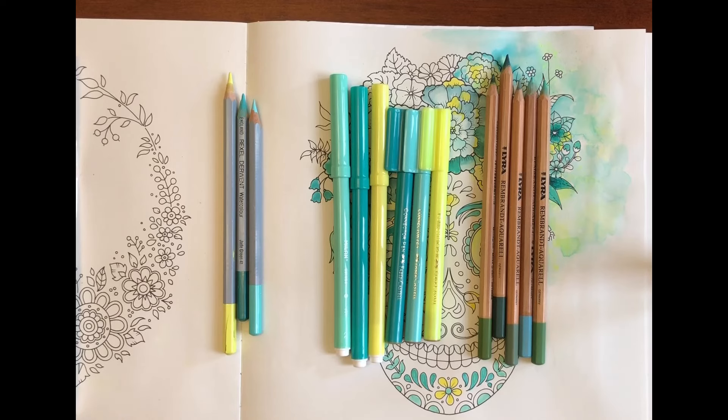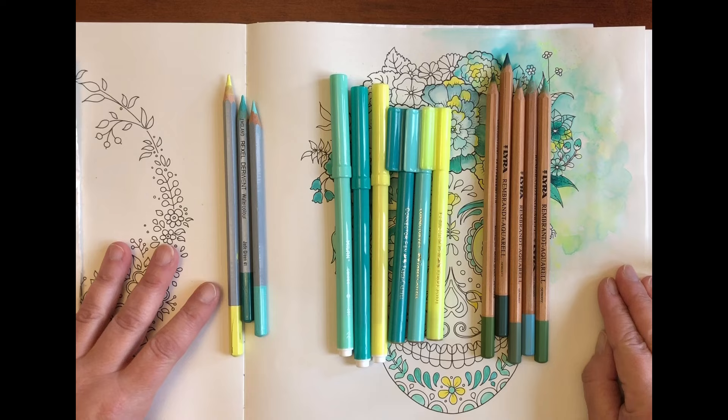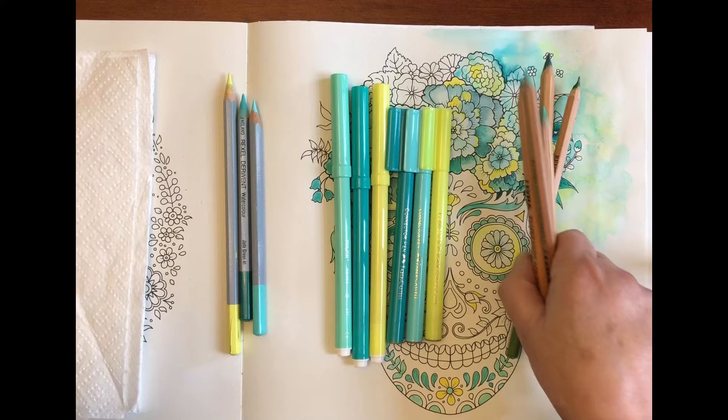Hi everyone, I'm back today to finish colouring this page in World of Flowers by Johanna Basford. It's the page I started to show you how I use Faber-Castell connector pens with water and watercolour pencils, and I've decided I will go ahead and finish this page and record while I do it so you can see the decisions I make. Just a recap of what I've been using so far.